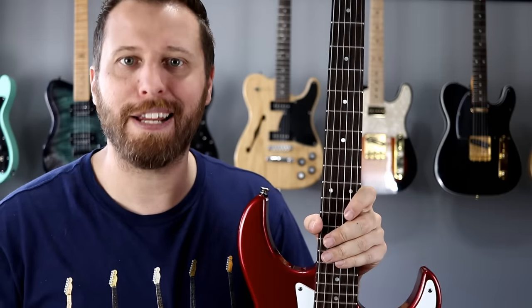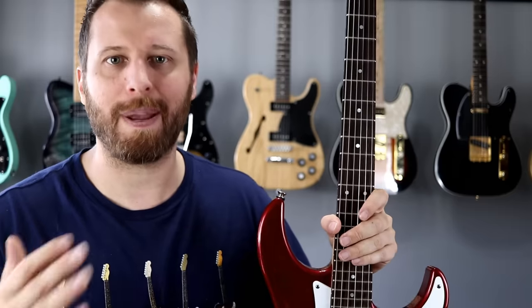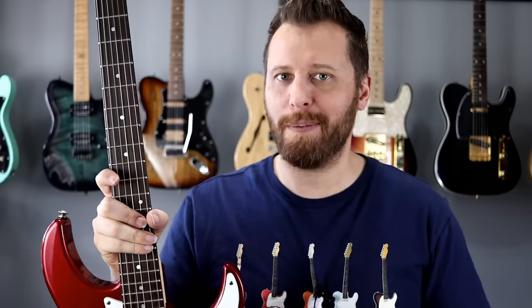Today I'm going to break up our comparison into four parts. I'll put the times in the video description below, feel free to skip ahead to whichever section you want to see. We're going to start with an external comparison of these two models. Then we're going to tear them apart and look at the internals for part two. Part three is our head-to-head playing comparison, and part four will be final thoughts and recommendations.